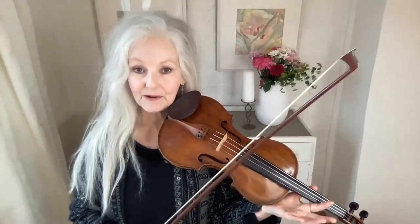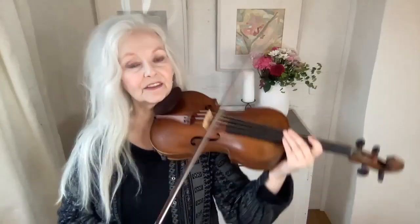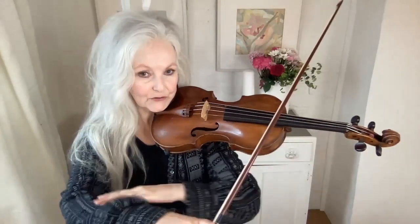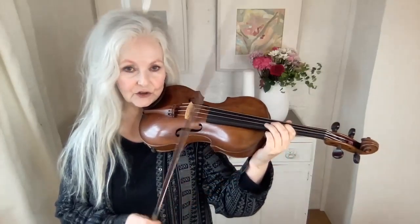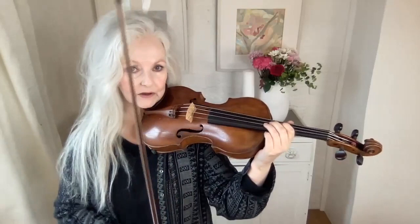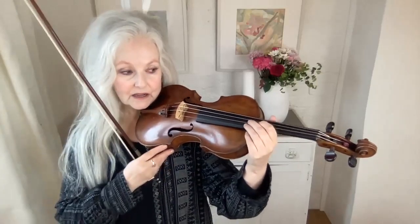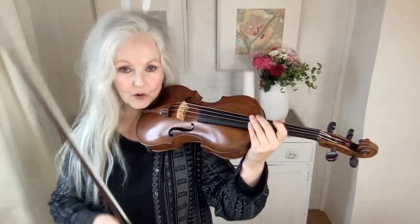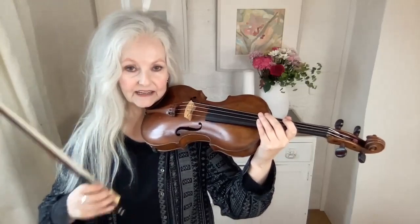Every violinist has experienced bow shakes and there are various common reasons for it. One is just nerves — sheer nerves — and the arm tightens up and produces a sort of tremor. You get a bit more used to it and you can consciously relax your arm, or think about something else. Normally when one part starts to break down, it's best to not concentrate on that part but concentrate on the other hand. So if the bow is starting to break down, think about the left hand and it takes the pressure off the right.